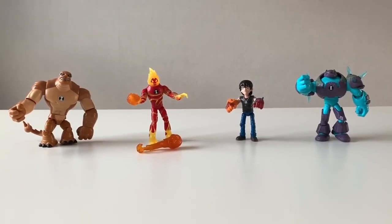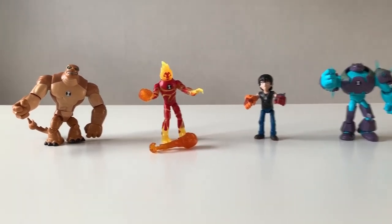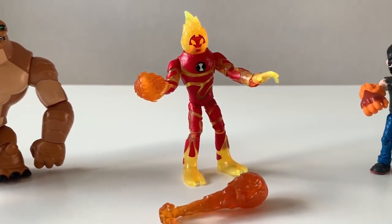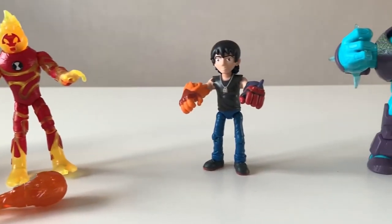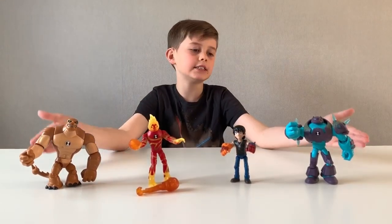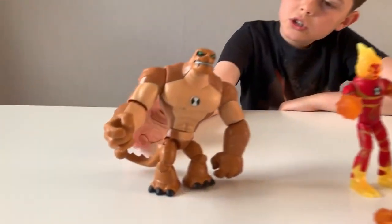Recreate all the action and fun from the Ben 10 Cartoon Network TV show with six new characters to collect: Humongousaur, Heat Blast, Kevin 11, and Omni-Enhanced Shark Rock. So guys, each of our figures has their own unique ability.